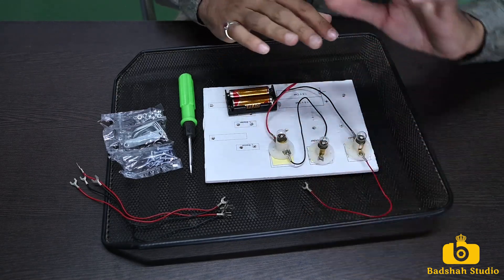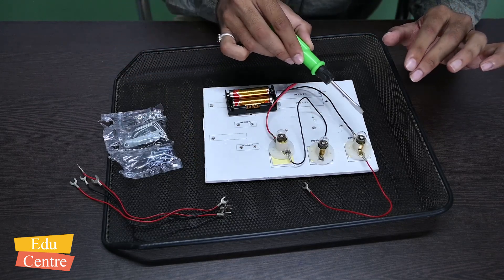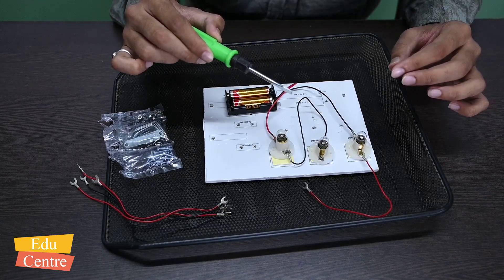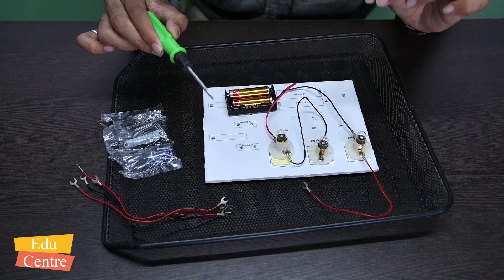Now let's see what happens if we break a connection. When one connection is broken, all the bulbs turn off. This is what series connection does — one break and the entire circuit stops. This is the nature of series connection.